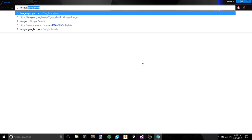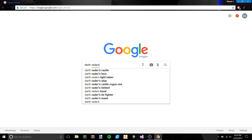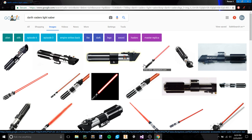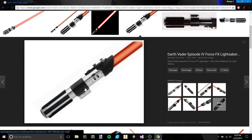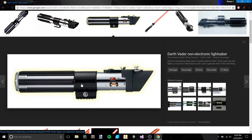Before we get started, let's go ahead and find the official picture to work from — Darth Vader's lightsaber. Personally, I think that the blades that have the gap, like this one — the gap between this piece, this black piece, and these black bars — look better than the blades like this. I don't know if that's my personal opinion or not, but I think that they look better.